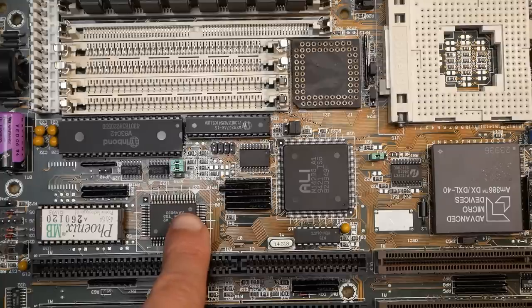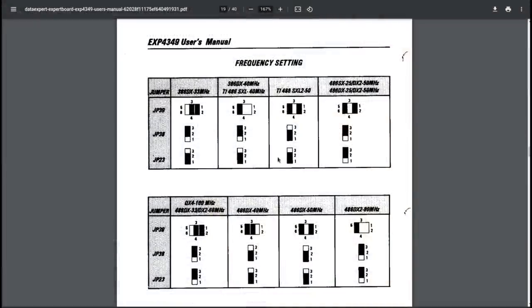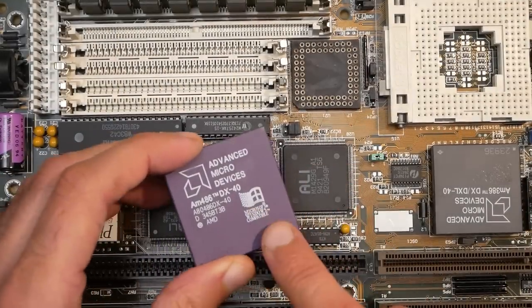The first issue I stumbled upon was the 33 MHz CPU clock. I double and triple checked all the jumpers, played around with various clock settings, but all that was possible were 20, 25, and 33 MHz — despite the documentation explicitly mentioning 40 MHz. For testing I switched to a 486 DX 40 CPU, and that actually did work at the specified clock.